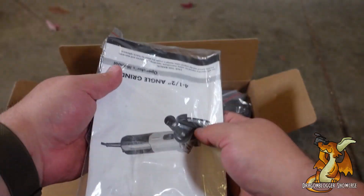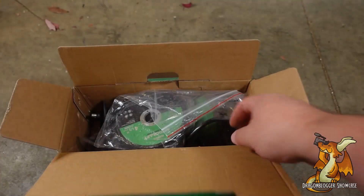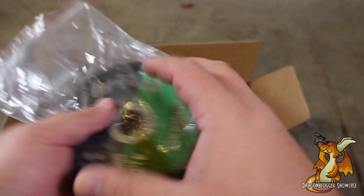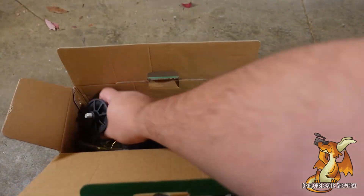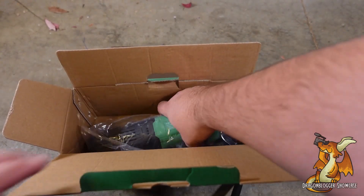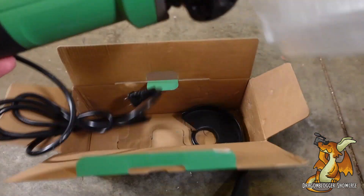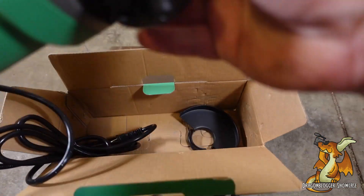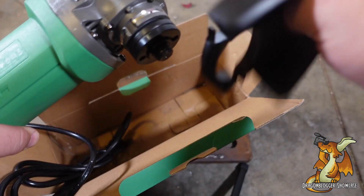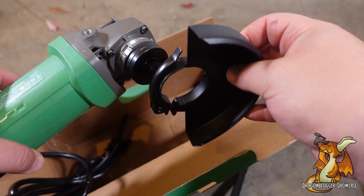Opening up inside, we have our instruction manual as well as the tools required to get this thing up and running. They have generously included several discs. There's the auxiliary handle, the main body, and our removable disc guard. Let's go ahead and get this assembled and find something to grind with it.